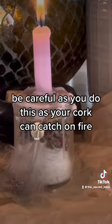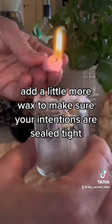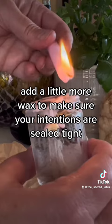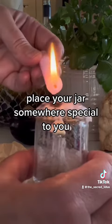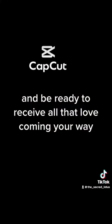Be careful as you do this, as your cork can catch on fire towards the end. Add a little more wax to make sure your intentions are sealed tight. Place your jar somewhere special to you and be ready to receive all that love coming your way.